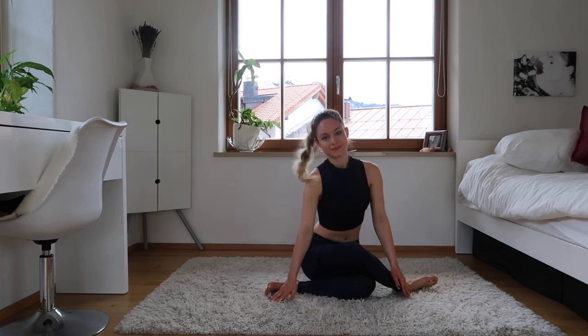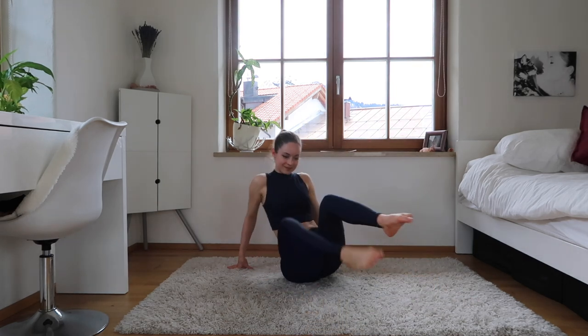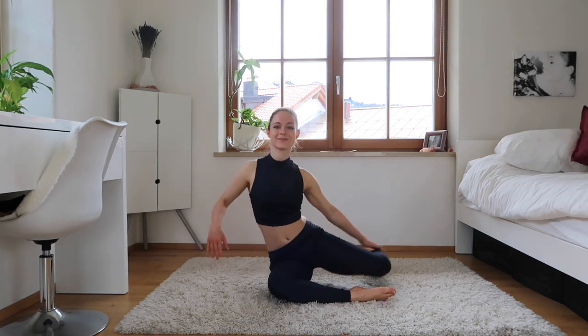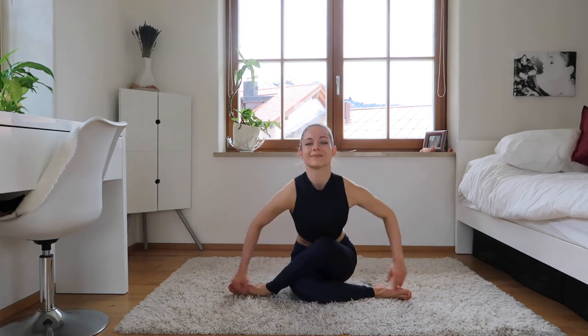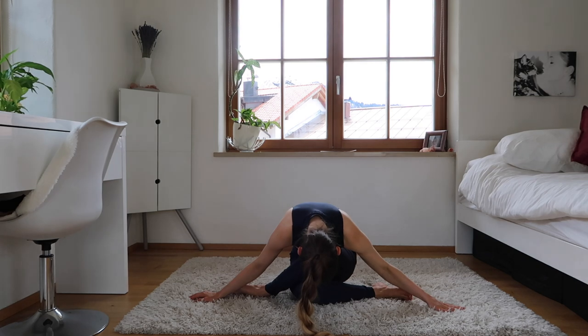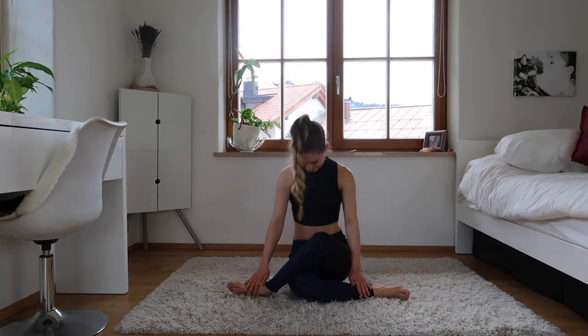Now come up and let's go to the other side with the quad stretch. Bring it around, stack it up on the other knee, and down. Good. Come up and we are finished for today! I hope you guys liked that video — don't forget to comment, like, subscribe, and follow me on Instagram at sofa.bar. So until next time, guys, bye!